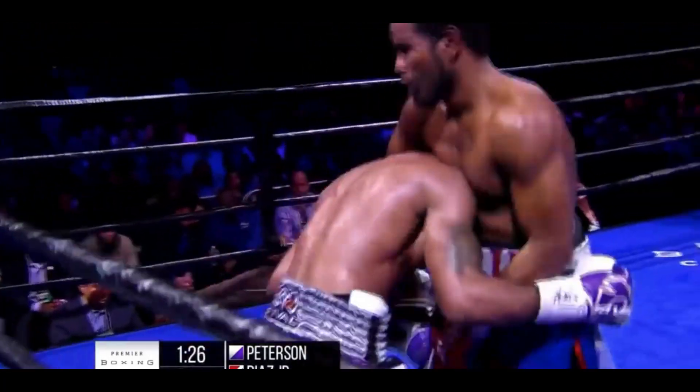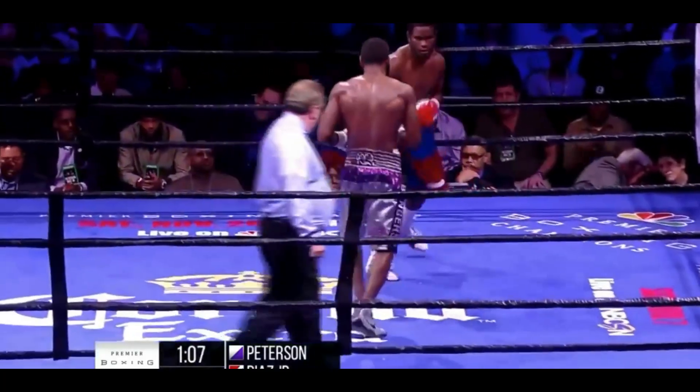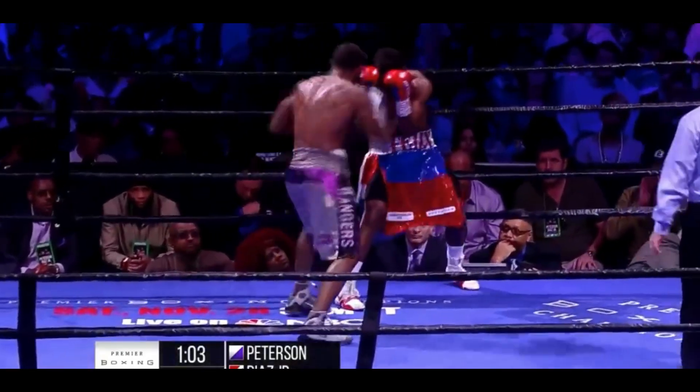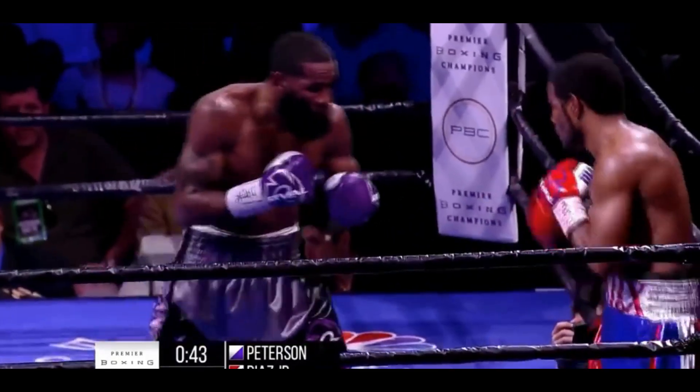And while you hear the crowd supporting Peterson in the midst of this battle, Diaz is doing a nice job of just pressing forward and trying to fight his fight. He's slowed down his volume now — maybe he's gotten a little winded, but we'll see if he turns it up before the end of the round.